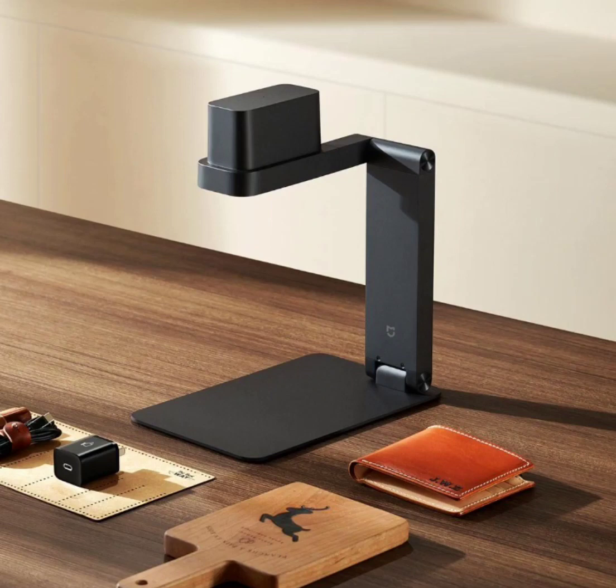Xiaomi Mijia Laser Engraving Machine for $249. In the realm of personalized craftsmanship, the Xiaomi Mijia Laser Engraving Machine emerges as a versatile tool, offering myriad applications for creative expression and functional customization. With its powerful 3W high-efficiency laser, this innovative device caters to a diverse range of scenarios, making it an indispensable companion for professional and DIY enthusiasts.